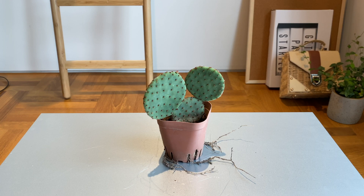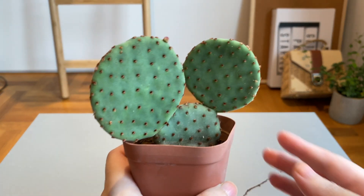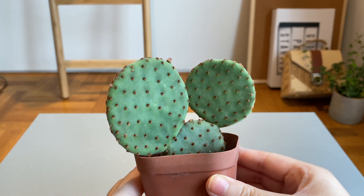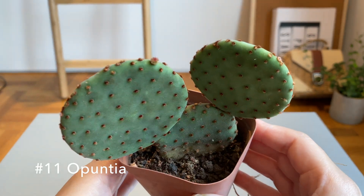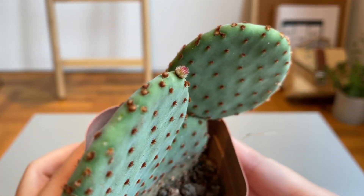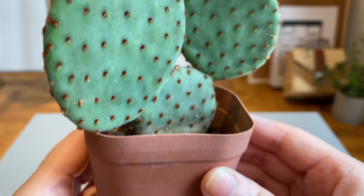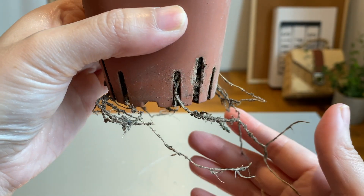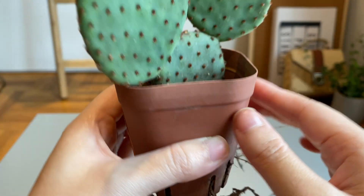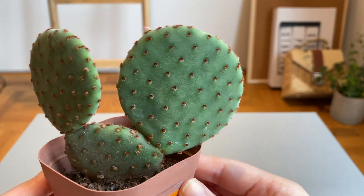This is the first cactus I have ever purchased — I'm not very familiar with cacti at all. I think this is some sort of Opuntia. The green is a bit cooler in tone and the little spikes have a brownish tinge, which makes it super cute. Also, it's growing in the shape of Mickey Mouse!